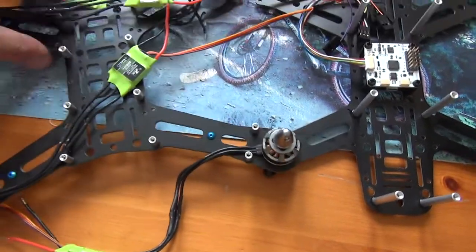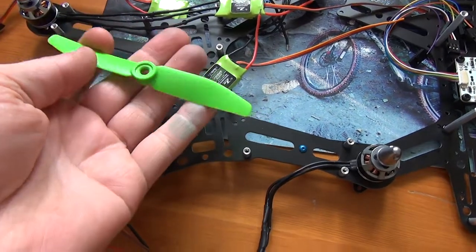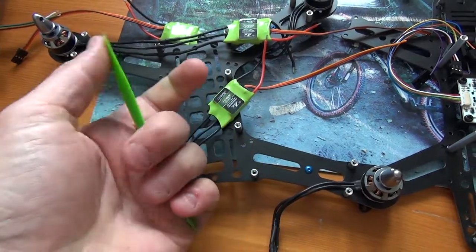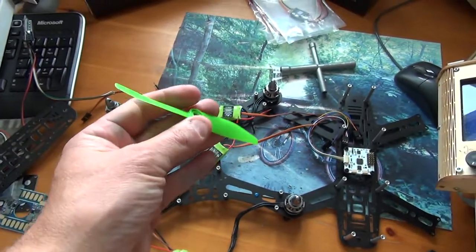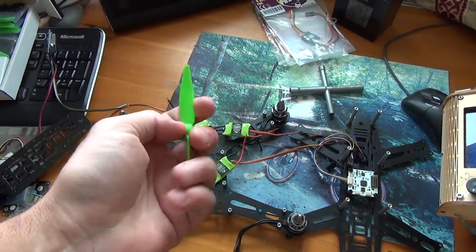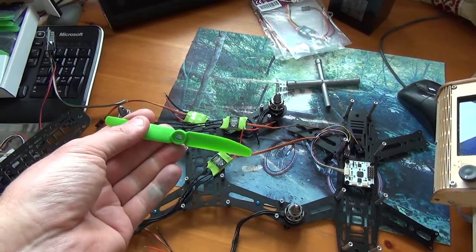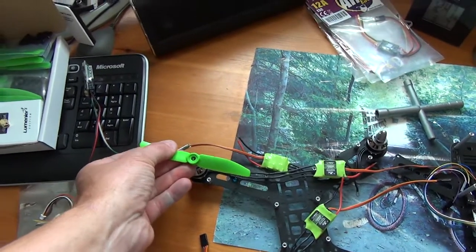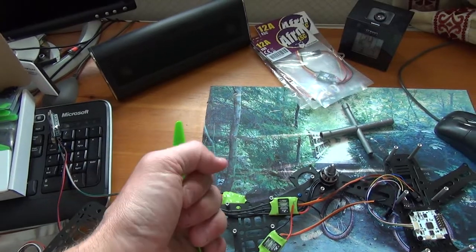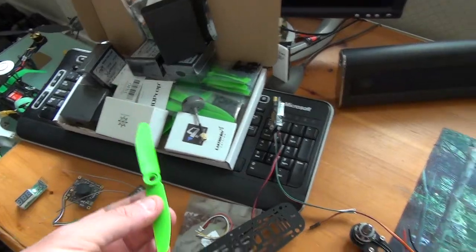These are going to spin a 5-inch prop — I think that's 5x5x4. They look cheap and nasty and bendy, but they just came off the HoverThings site. They do look bendy, but because they're so small you're not going to get much vibration in theory. So it doesn't matter that they are cheap and bendy. I've got a whole shed load of them.